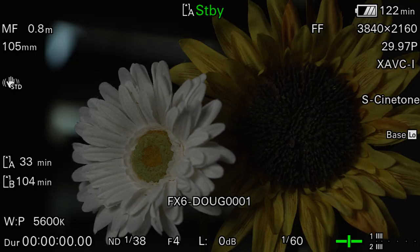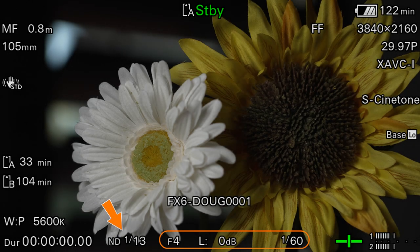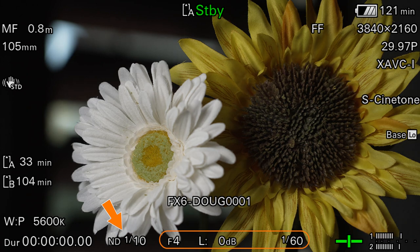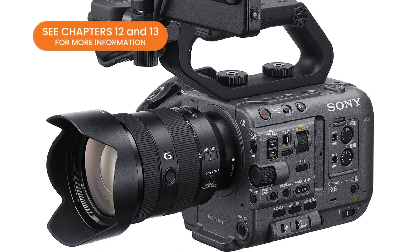Imagine the freedom of being able to set your aperture, gain, and shutter speed exactly how you want them and then just dial the ND filter up or down to account for different levels of light. I stress the word electronic because I don't want you to confuse Sony's variable ND filter with the outdated and crude method of using two opposing polarizer filters in front of the lens to darken the picture. This is a game-changing feature that can't be found on any non-Sony camcorder. We'll wait until Chapters 12 and 13 to talk about the various ND filter options in more detail.